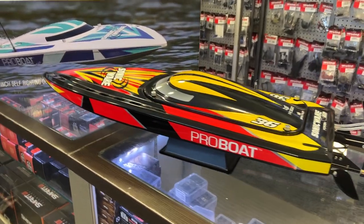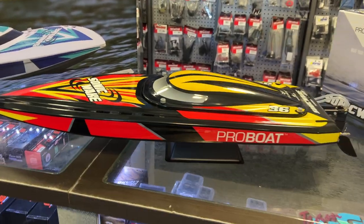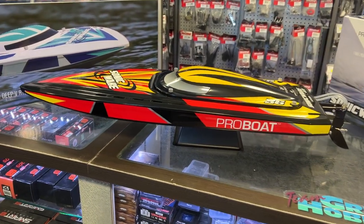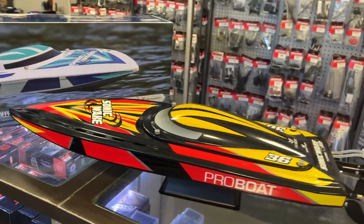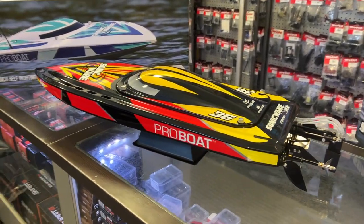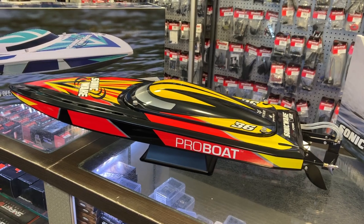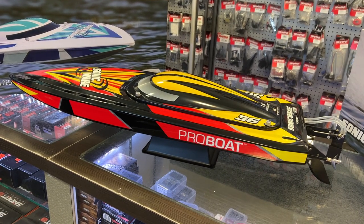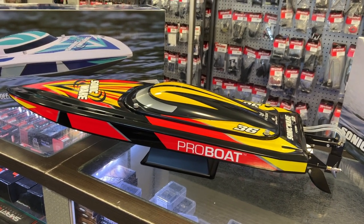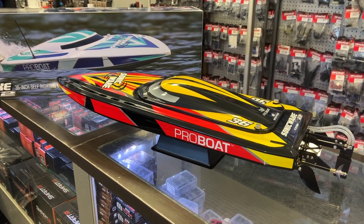It is 36 inches. It is a self-righting Deep V RTR. It has a 1900 kV brushless motor in it. It is 4 pole and it is 50 miles an hour plus. You can run this boat on basically two 2S batteries or on a 3S.